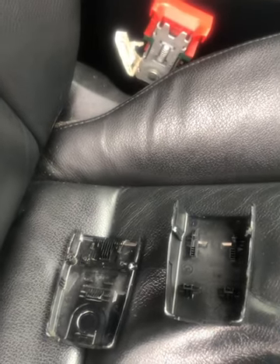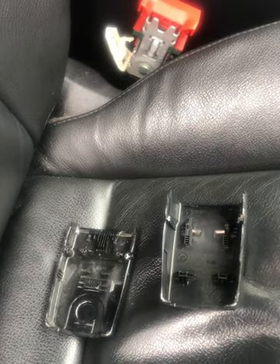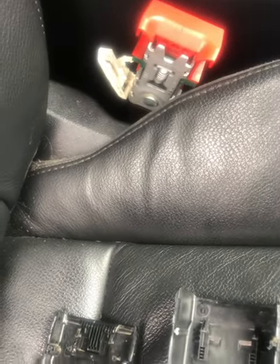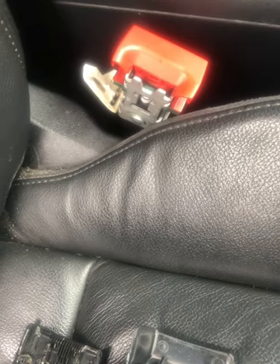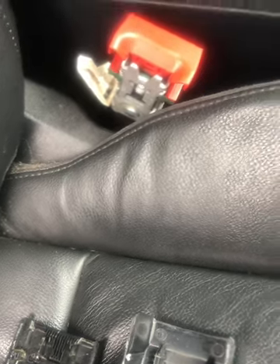Hi guys. Audi A6 C6 — it's a 2008 model — and it's got that common problem where even though the seat belt is buckled in, occasionally the seat belt warning sign comes up and starts bleeping. You can actually pry this cover off without taking the actual seat apart and the seat belt unit out.